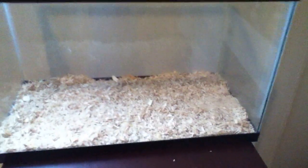Next, you want to put some food in. What I recommend doing is, if you don't want to take up a lot of room and use a food bowl, just take your food and sprinkle it in there. It's called scatter feeding. I don't do that with my main cage because I like to look in the bowl to see if they have food left.